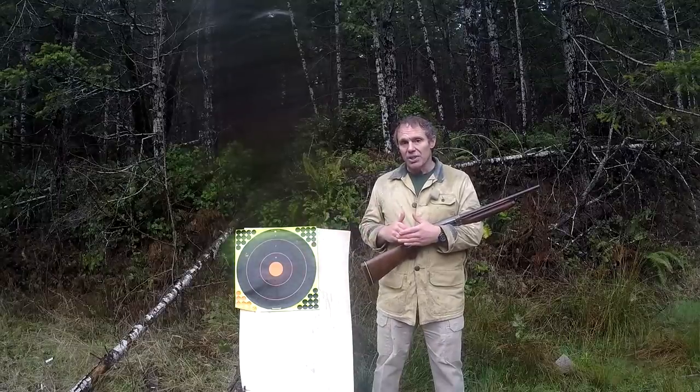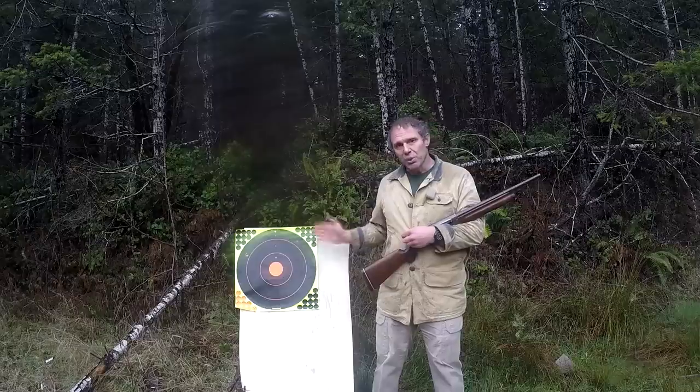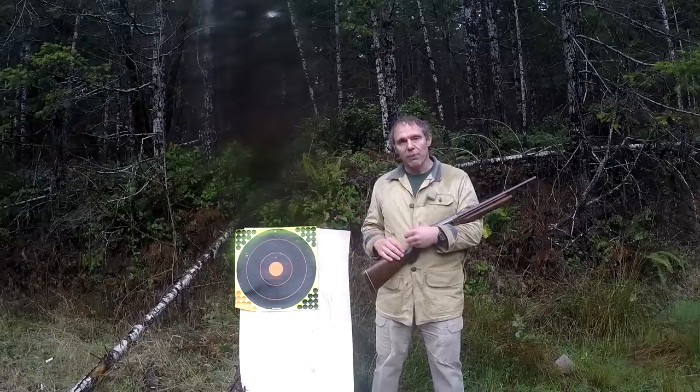This Remington Model 11 has a cylinder bore barrel — no choke whatsoever — and I've got it loaded with 20-gauge, 2-3/4 inch, one ounce of number six lead birdshot. I'll shoot this shoot-and-see from 15 yards, put up a new one and shoot it from 30, put up a new one and shoot it from 45, and we'll see how the pattern varies as we get farther from the target.